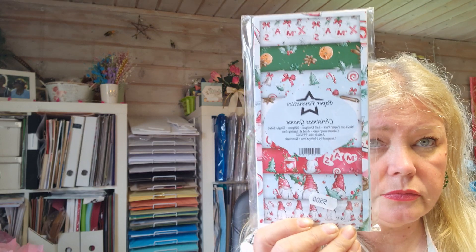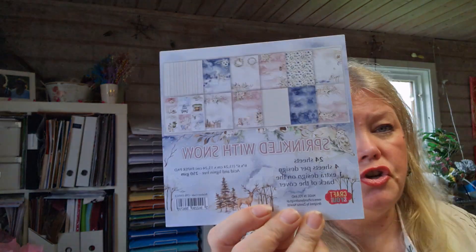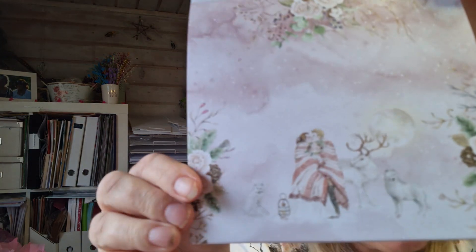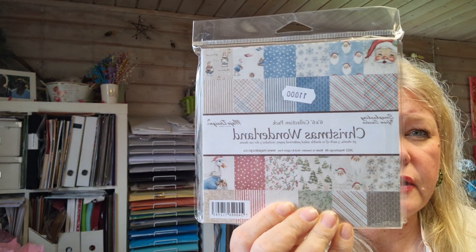Most of the stuff I'm going to show now is from Pysseltagen, and some is from Mianka Scrap. There's paper called Favorite Christmas Gnome and Favorite Christmas Decoration - I love the colors, they're so beautiful. And Scrap For You Sprinkled With Snow - really beautiful. This one called Christmas Wonderland is a Swedish Maya design and I think it's absolutely fantastic.